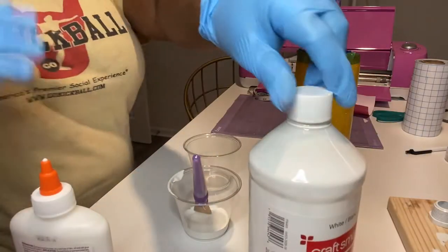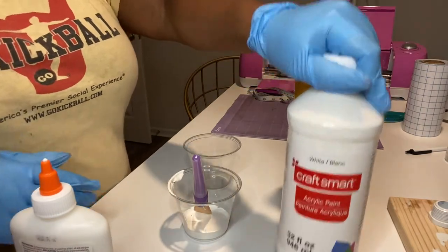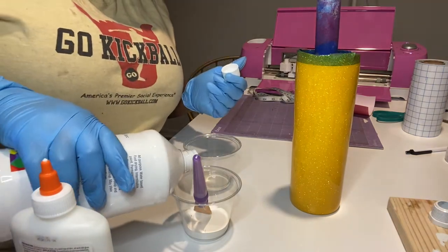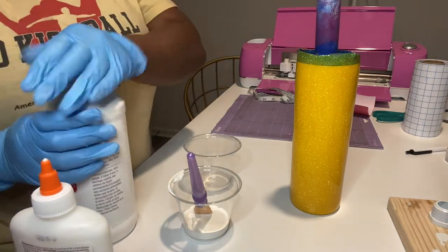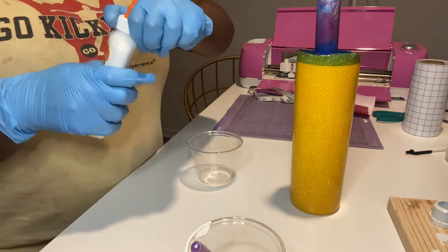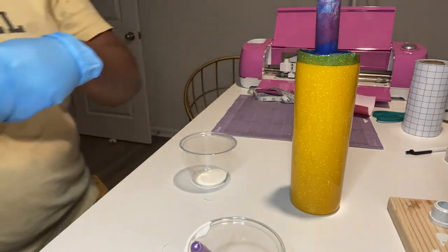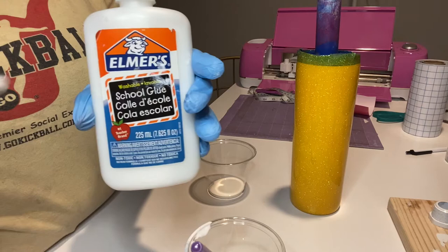That is the finished epoxied glitter tumbler. Now I am getting ready to achieve this crackle effect. The two things you will need are a normal white acrylic paint from Michaels — already poured into a plastic cup with a paintbrush — and Elmer's Glue, also from Michaels or any store, poured into a separate plastic cup.